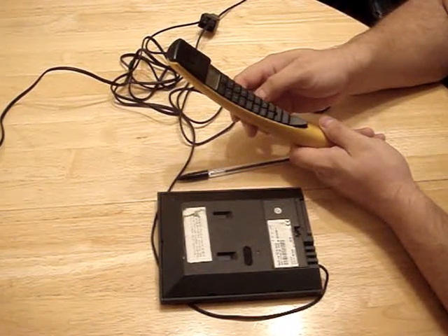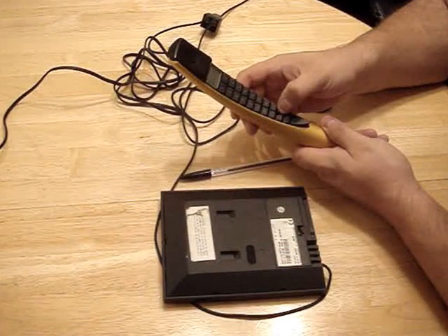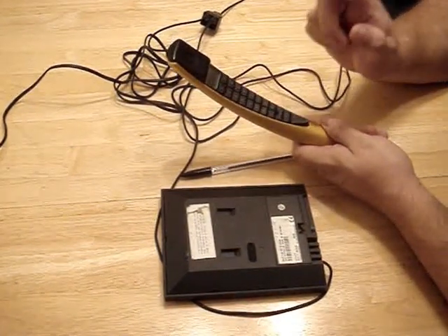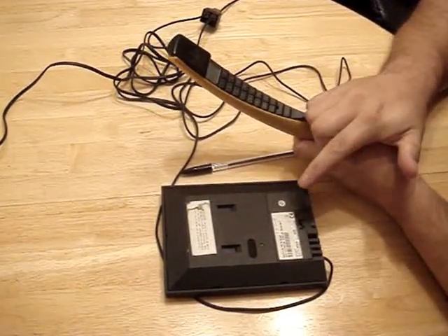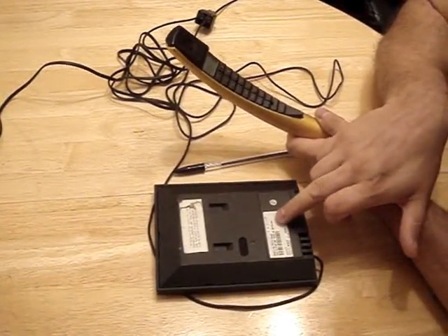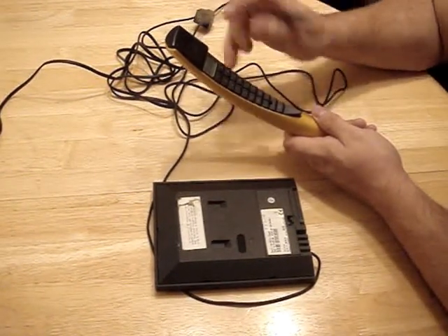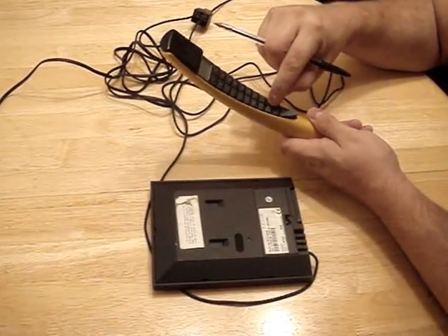It's rebooting now. The handset is not registered. So basically what we're going to do is register this handset to this PSTN. The park number is on the back — this is what we're looking for — and it should flash up onto the handset. We're going to push OK.